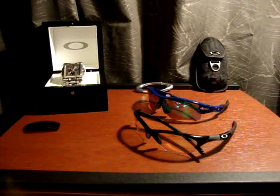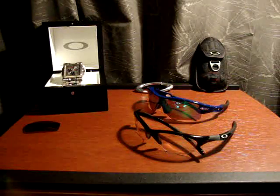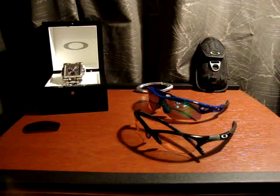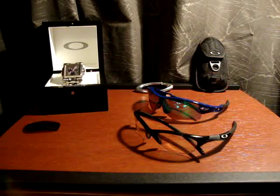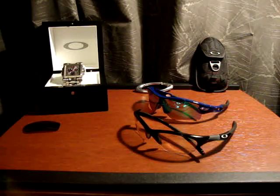Hey guys, I've got a quick video for you. It's going to be a little bit of a video response to a couple of questions I've been getting from some of my subscribers, and it just has to do with Oakley and some glasses specifically.